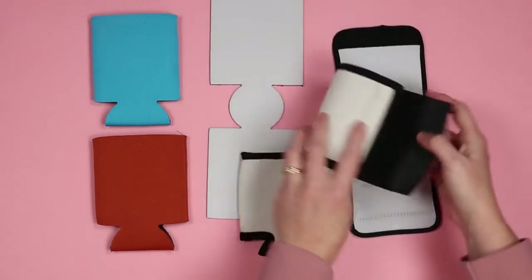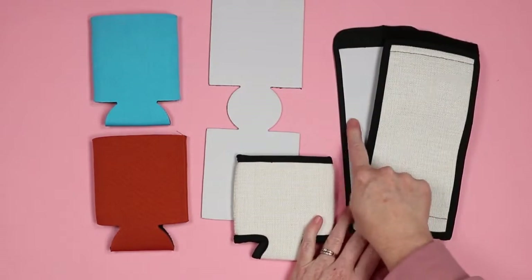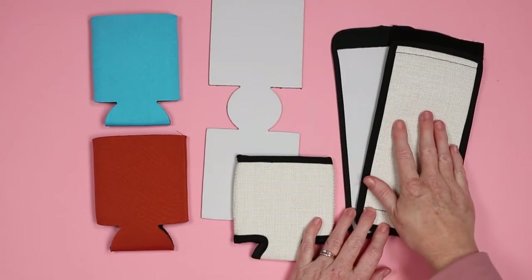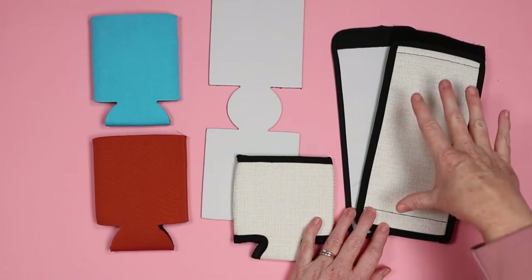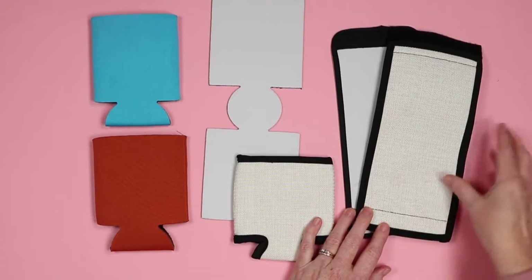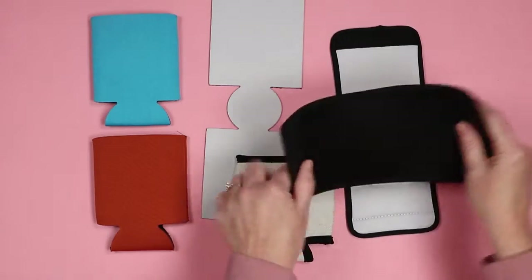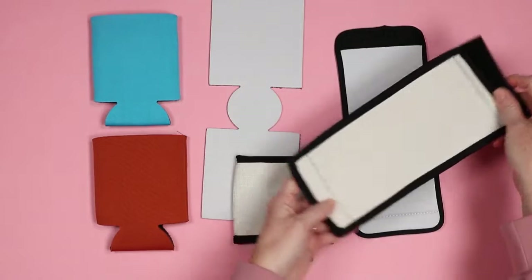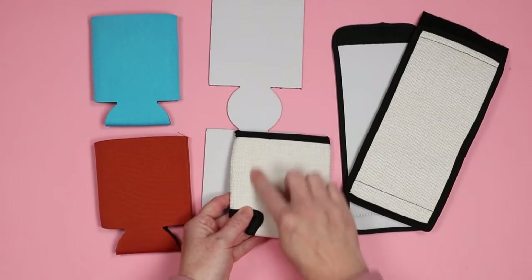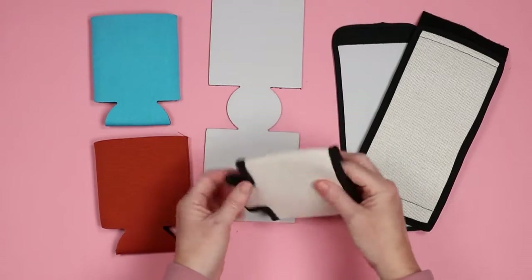These versions wrap around your can and use Velcro to secure. They have a couple of different options — one is like a white foam, and then there's an off-white sublo linen, which does give a nicer feel. Both of these sublimate in the same way. This is a very easy way to get a full wrap koozie without any issue — it lays flat in the press, I can sublimate an entire picture across it without any issue, then wrap it around my can and secure it with Velcro. Not any issues at all with seams.